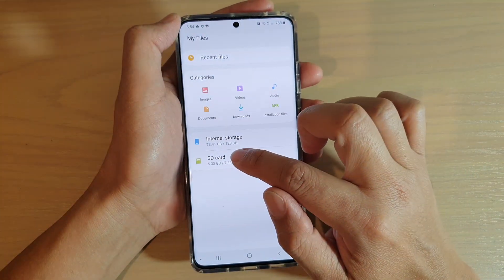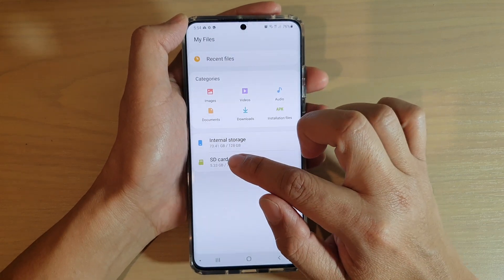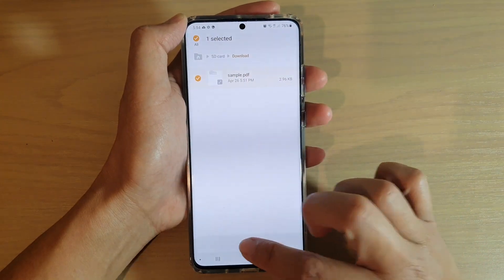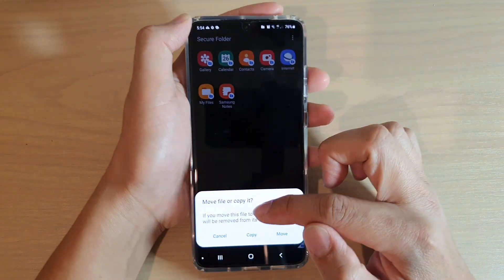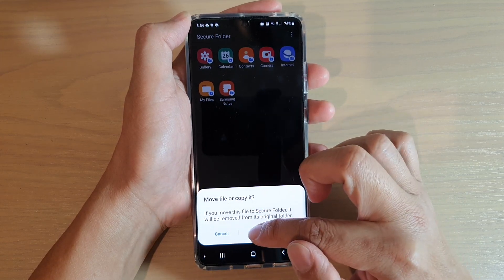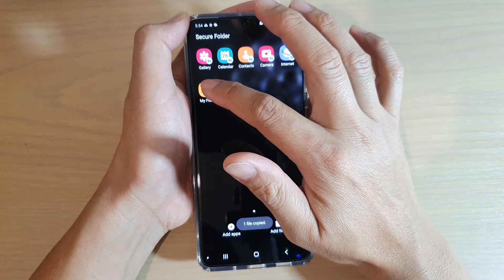Then choose where the files are that you want to copy over — I'm going to choose SD card, then Downloads. Here's the file, so tap on it and then tap Done. On the next screen it will give you the option whether you want to copy or move. I'm going to choose Copy, so that will copy the file over.